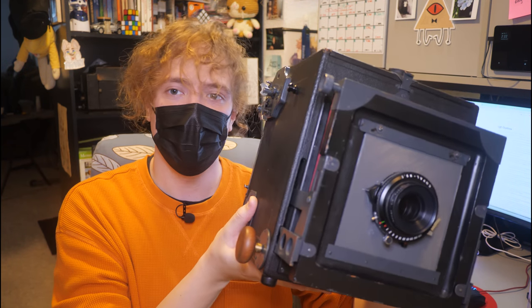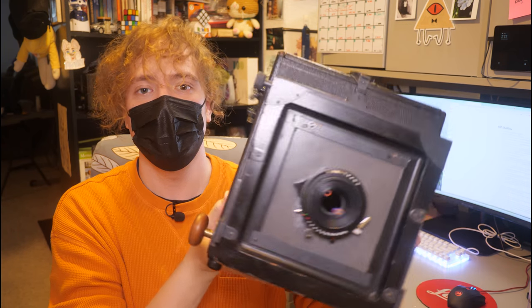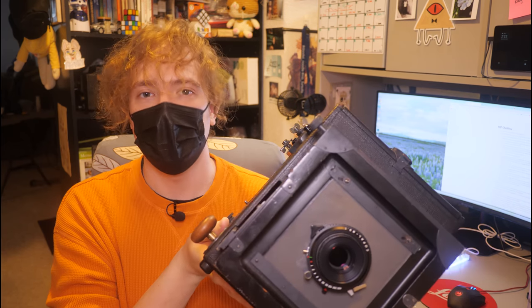Sorry about that — I was staring off into space. But now that you're here, I want to show you this thing. This is a Home Portrait Graflex. It's kind of like the other Graflex SLRs I've shown in videos before, but there are some key differences. And if you wonder what those differences are, you're in the right place because I'm about to spend like 20 minutes talking about it.